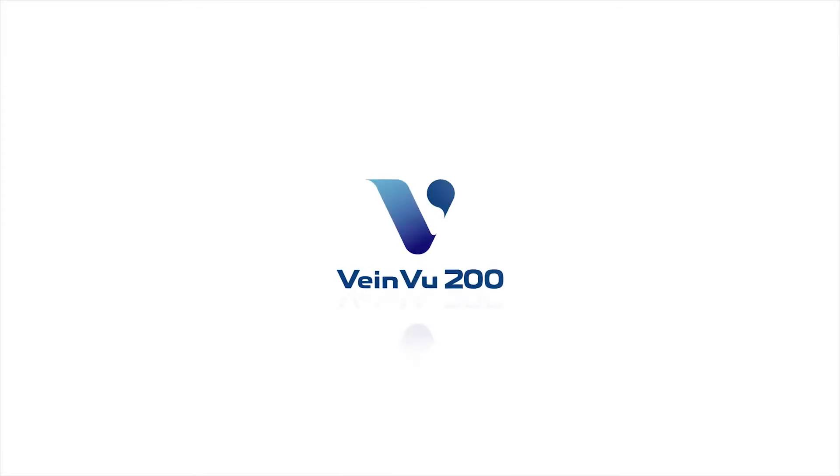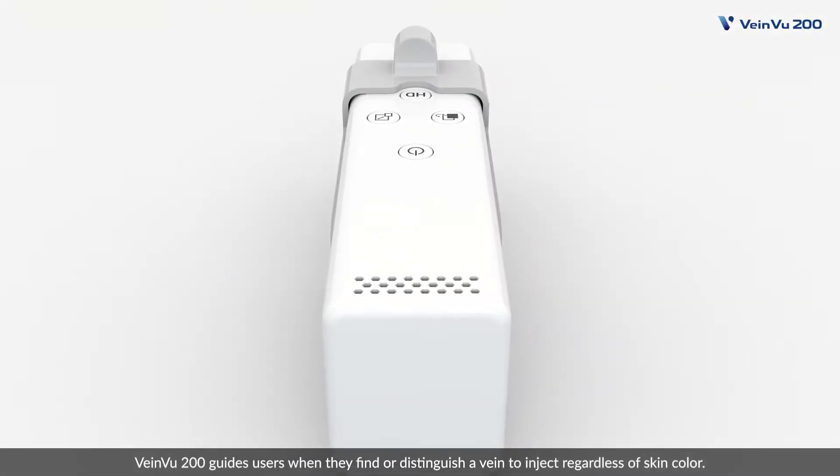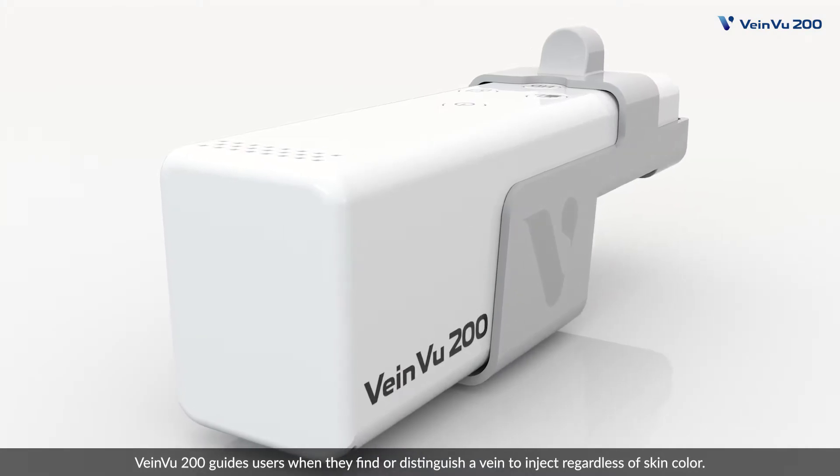Non-Contact VeinViewer System, VeinView 200. VeinView 200 guides users when they find or distinguish a vein to inject, regardless of skin color.